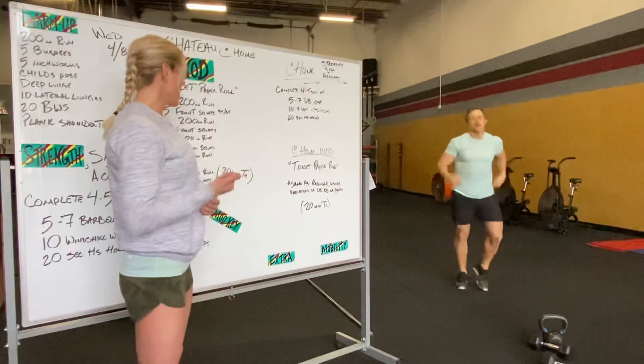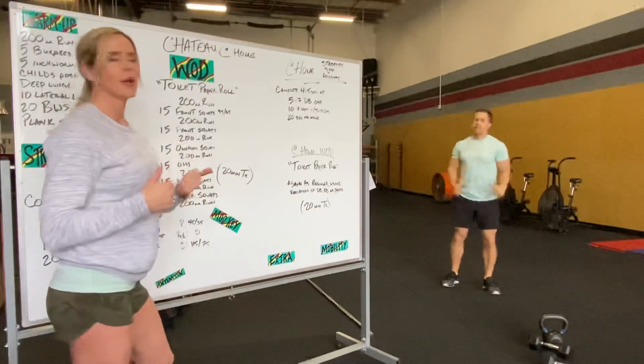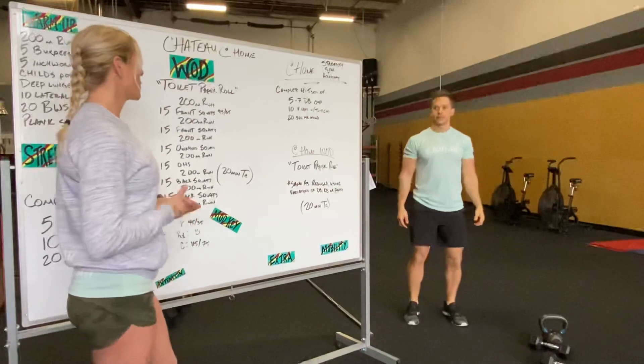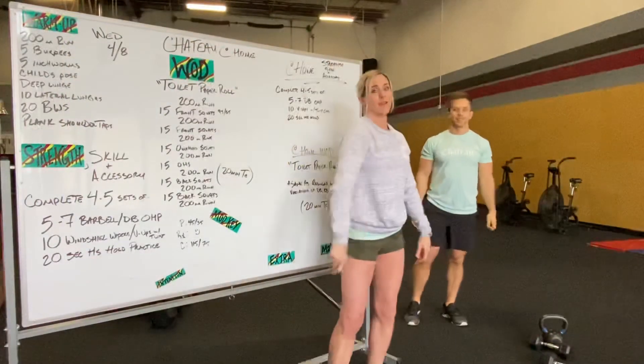Run again, then squats again, then run again. So basically 200 meter run and 15 reps of everything. 20 minute time cap, you guys. We hope you enjoy it — Toilet Paper Roll tomorrow. See you then. Bye guys!